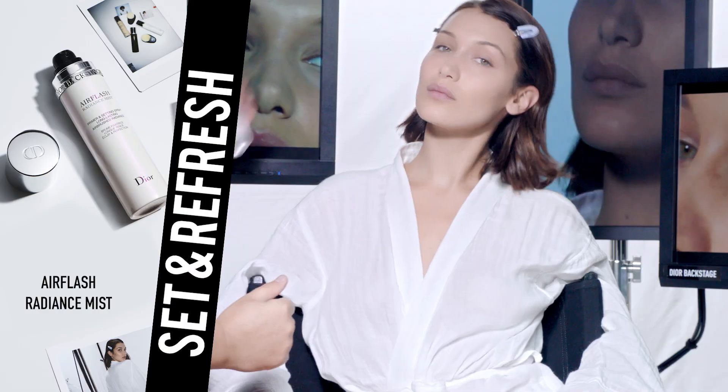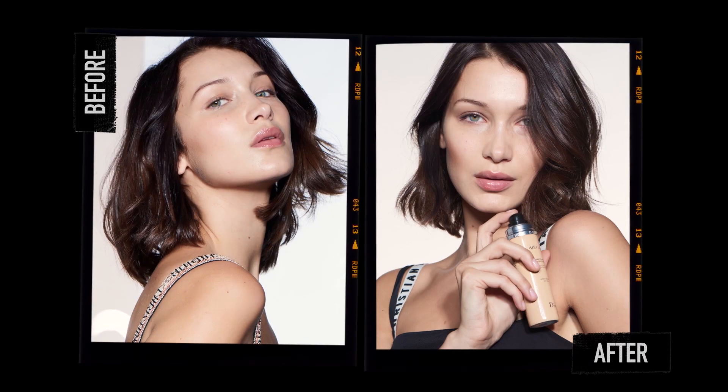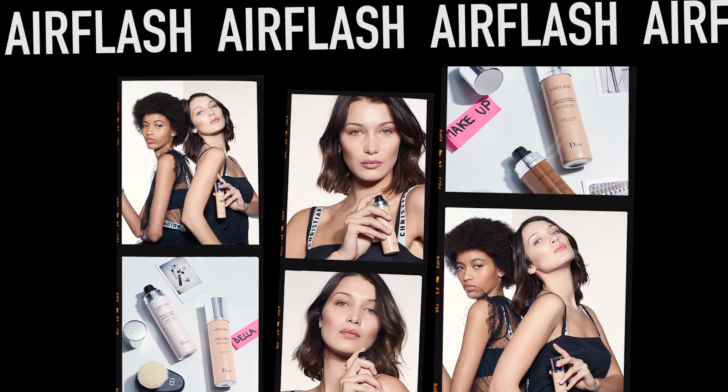Use a Z-motion. You can also use it for touch-up during the day to refresh and boost your glow. And here you have a radiant, water-resistant complexion.